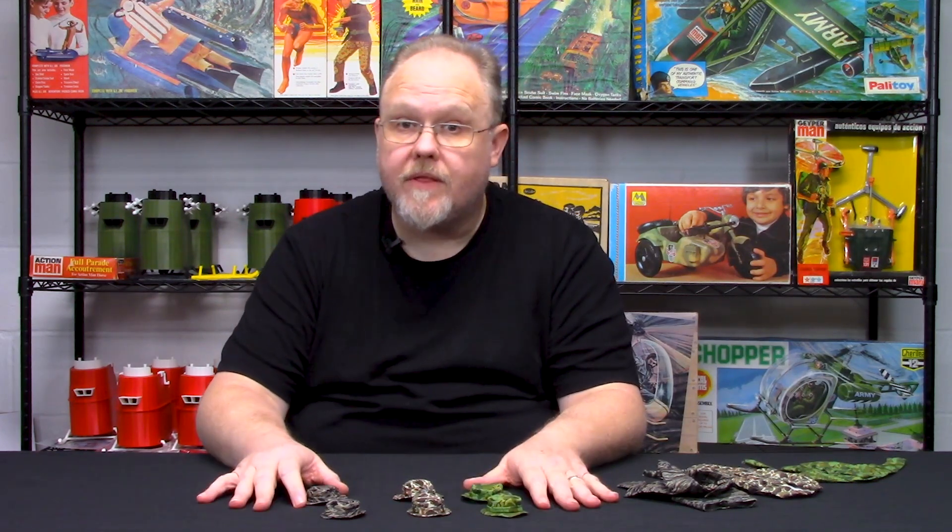Feel free to check these items out — they are under the Elite Brigade section under uniforms and accessories. We have plenty of stock. We have boots, ammo pouches, M16s, M60s — a whole plethora of items, in addition to other items we carry from other manufacturers. Make sure you like and hit the bell for our YouTube channel so you get alerts, and keep checking back for new videos from Cotswold Collectibles.